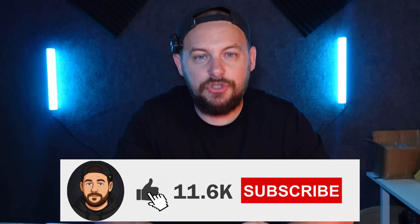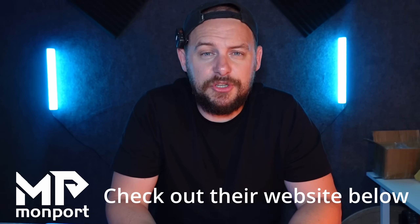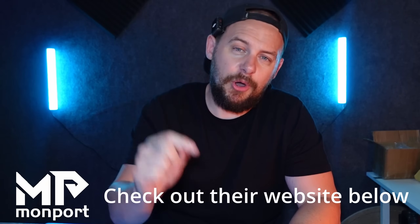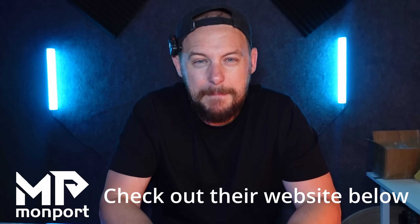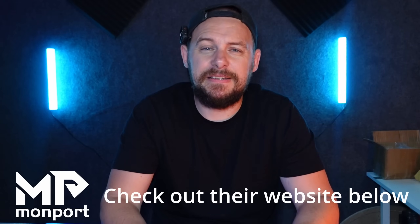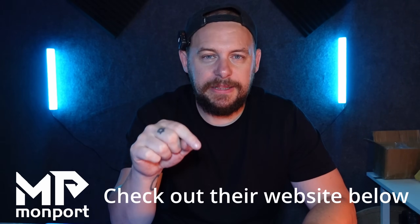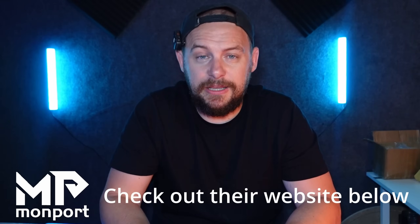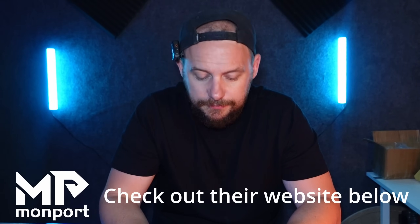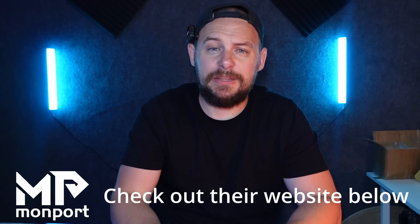Before we have a look at the coins I've done, don't forget to like the video and subscribe if you're not already. I'd like to thank today's sponsor Monport — this video wouldn't be possible without them sending me this laser. They are a massive laser manufacturer, one of the biggest in the industry, with a massive range of lasers. I'll put a link and a promotional code in the description so you can get a massive discount.